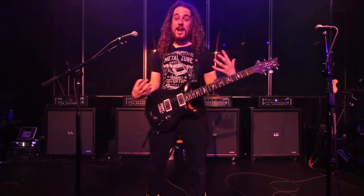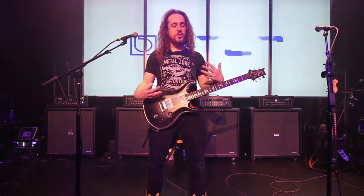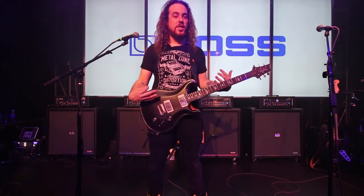Hi, I'm Austin from Boss here at Winter NAMM, and I'm here to show you the new GT-1000 Guitar Amp and Multi-FX Processor.